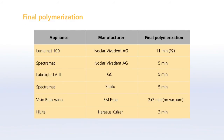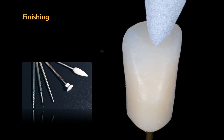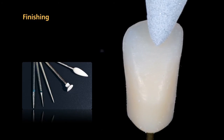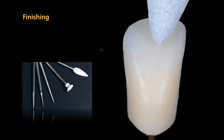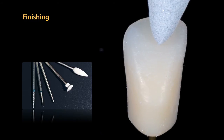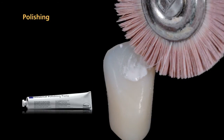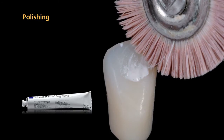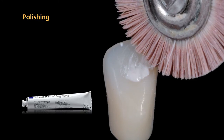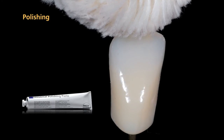Final polymerization is carried out in the Lumamont using PROGRAM-2. Use cross-cut tungsten carbide burrs and fine diamonds for the finishing steps. You may use customary polishers such as rubber polishers and silicone wheels to finish the surfaces. After finishing, polish the surfaces with universal polishing paste and a goat hair brush. Use a cotton or leather buff to achieve a natural high-gloss finish.